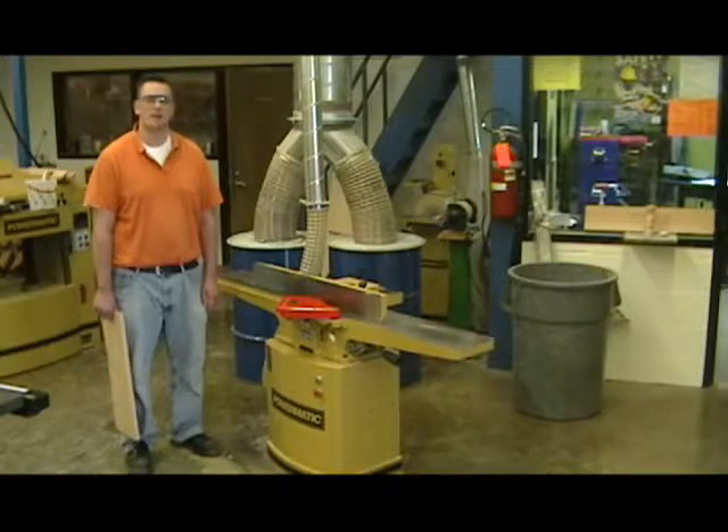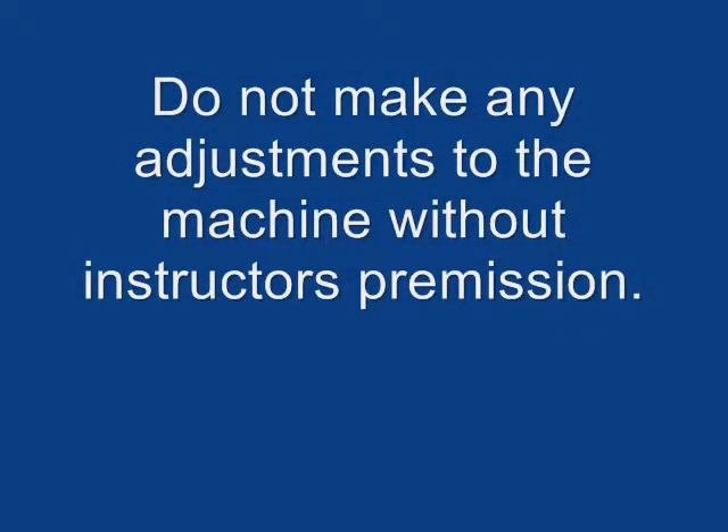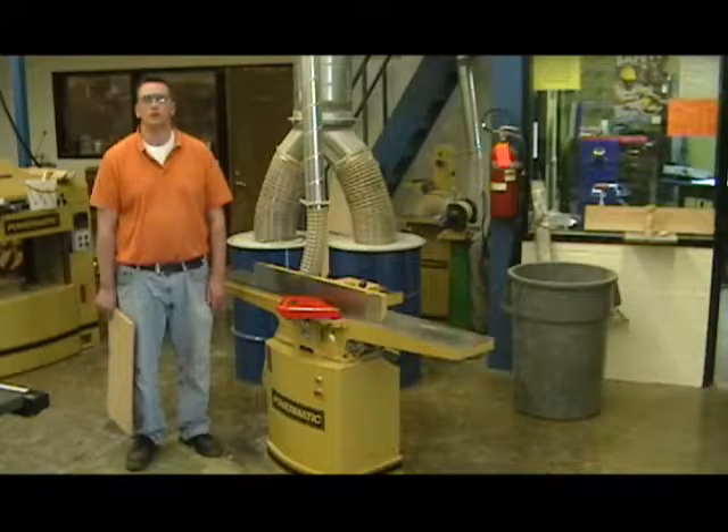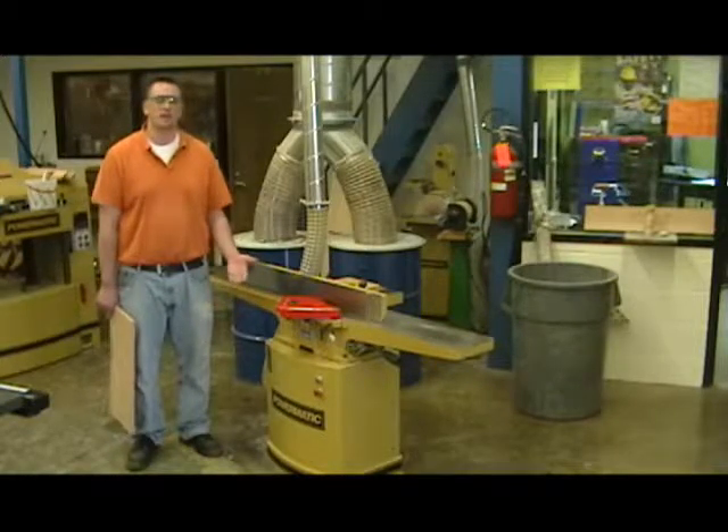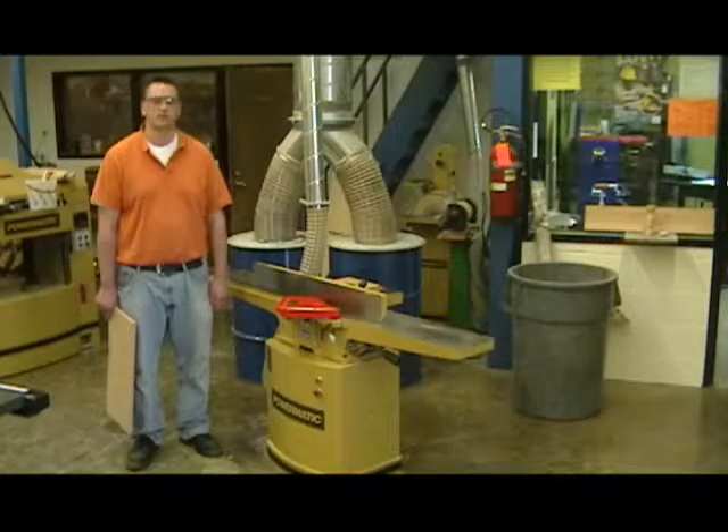You as students should not make any adjustments to this machine. If we were to take off more material each pass, that adjustment would be made through the infeed table — the infeed table is the only one that gets adjusted. But again, you as students should not make any adjustments on this machine.